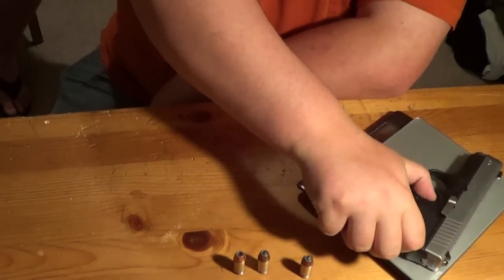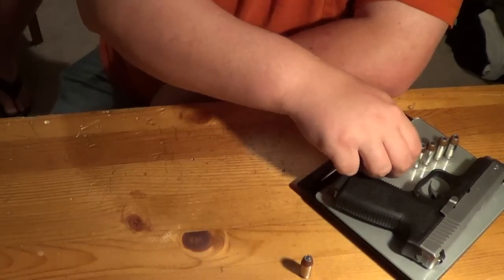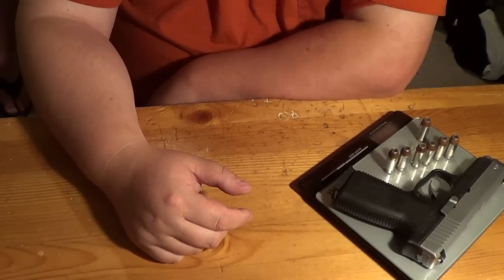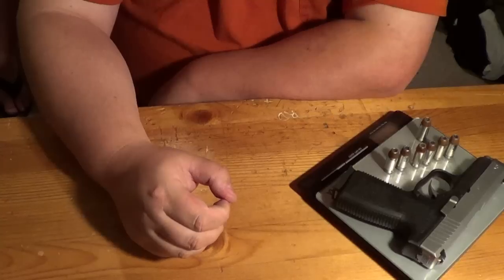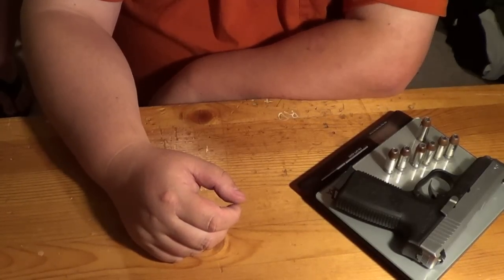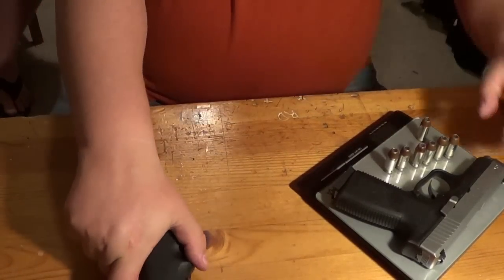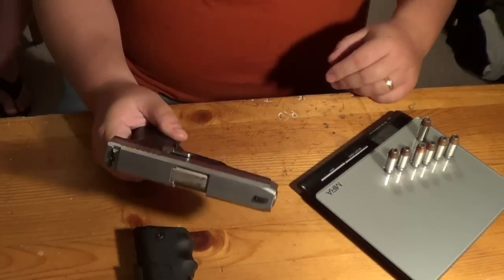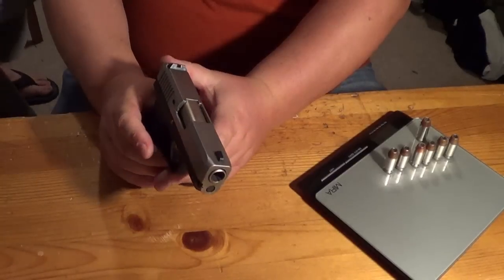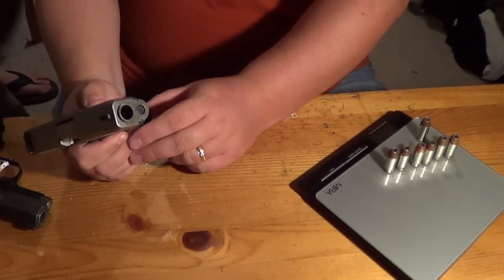Now the Kahr CW45, with a 6+1 capacity for a total of 7 rounds loaded with 230-grain Speer Gold Dots, comes in at 27.3 ounces. So you're looking at 4.5 ounces lighter than the Kimber — that's a considerable difference when you also consider that the CW45 is smaller to carry. You don't have that beaver tail sticking you. It all depends on your carry preference.